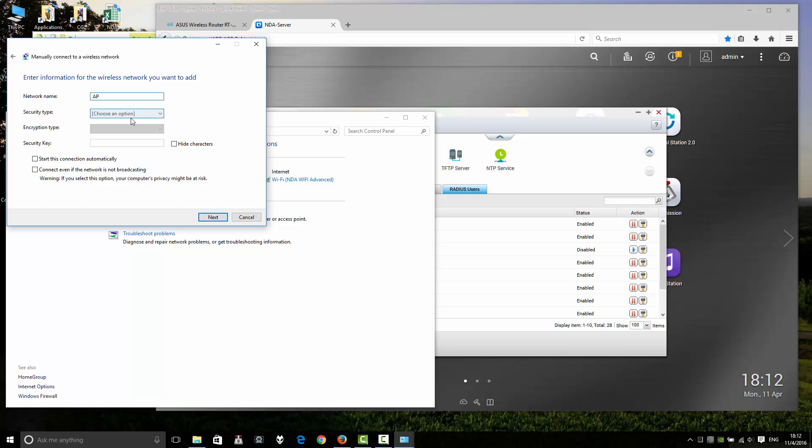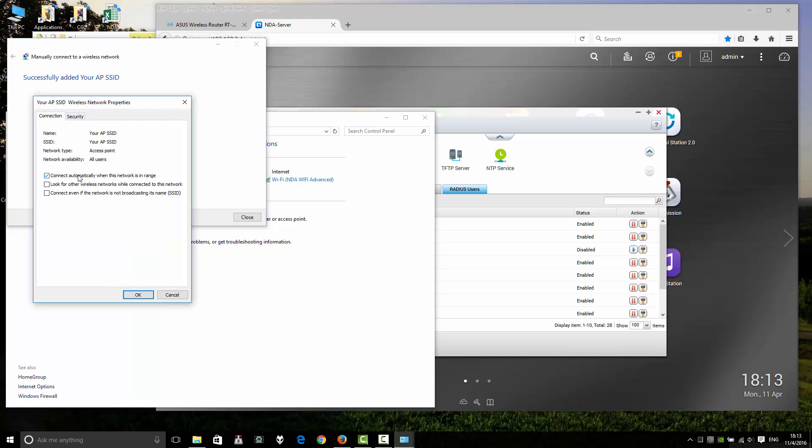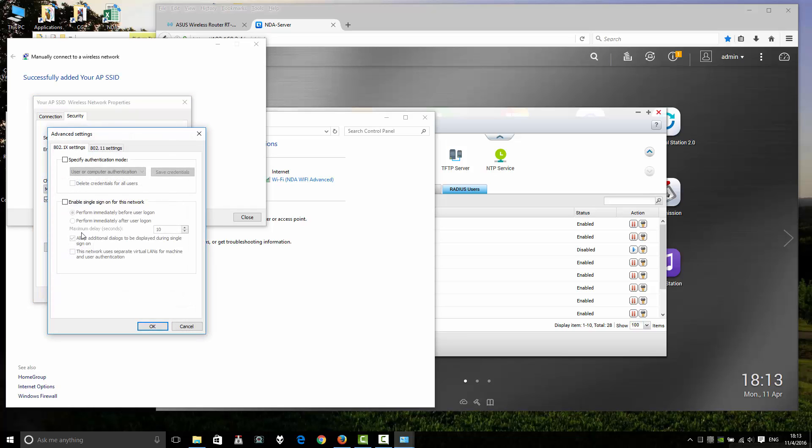Select 'Manually connect to a wireless network' and click Next. Enter your SSID — the name of your wireless router, wireless AP, or wireless access point. For security type, select WPA2 Enterprise. Click Next, then click 'Change connection settings.'